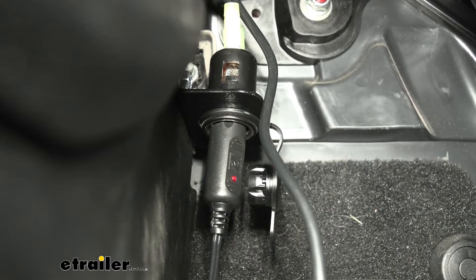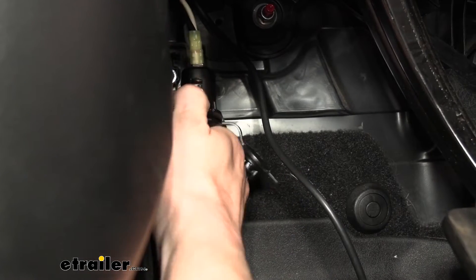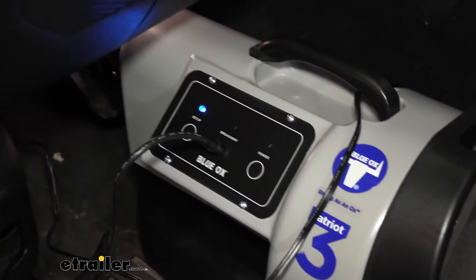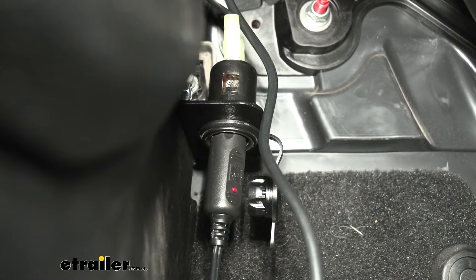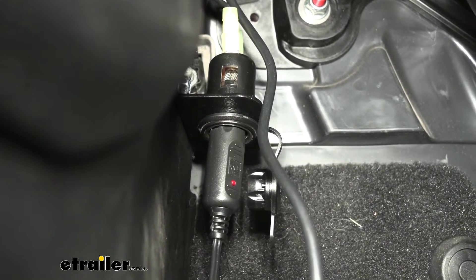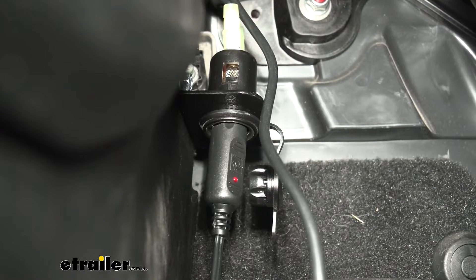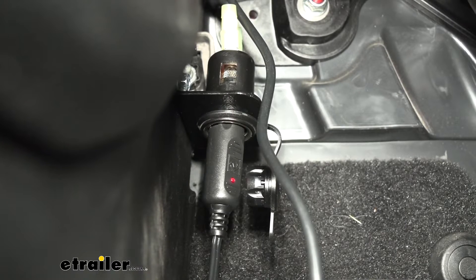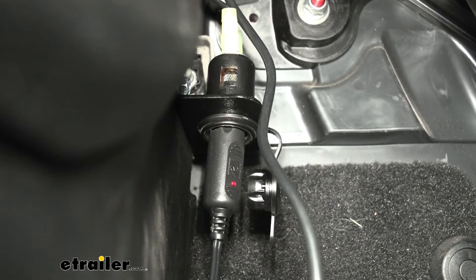Oftentimes these are used for other accessory components. In this instance we're using it for a flat tow setup so we can power our supplemental braking system, but it could be used for other items as well — potentially for monitor light systems, or to power up things in a towed vehicle. Maybe you just want to use it for other accessories, like a GPS, and you don't have enough outlets. You could add an additional one, so there are a lot of options for where this could be utilized for various applications.